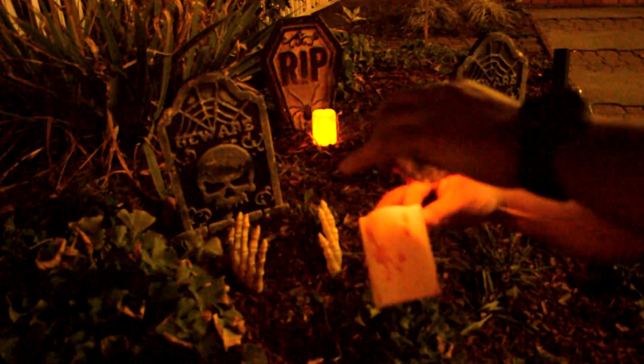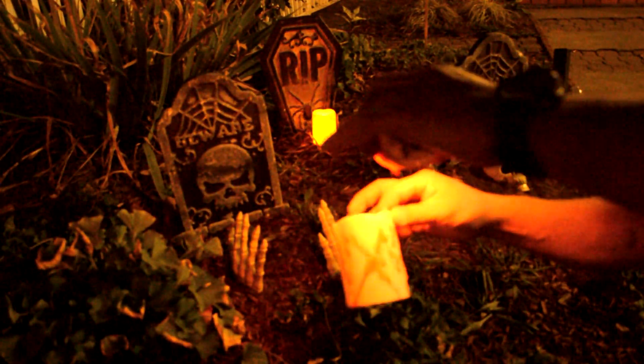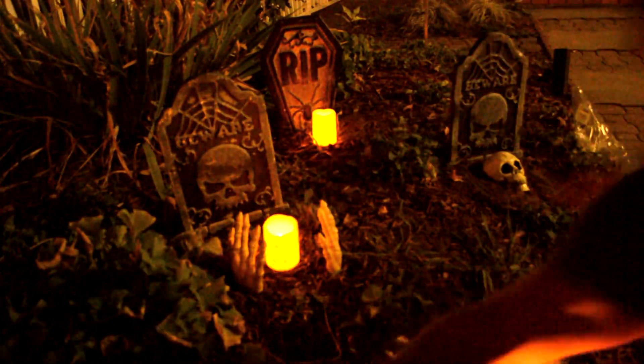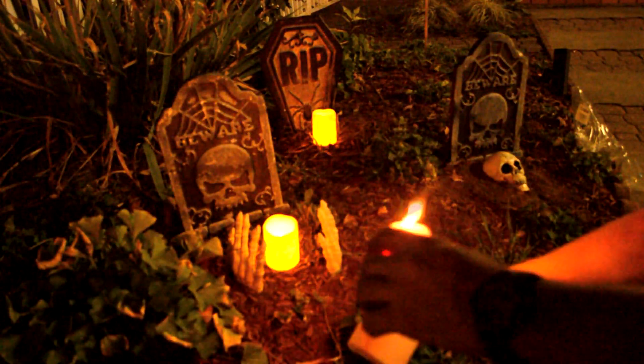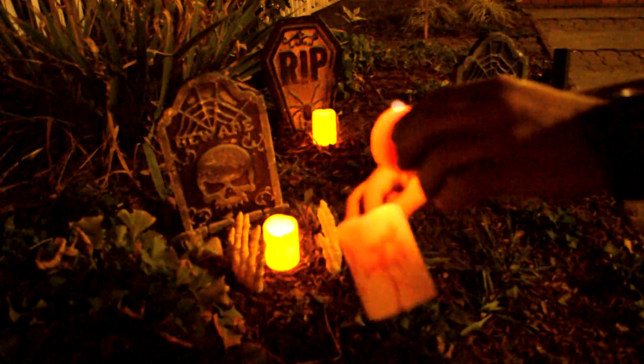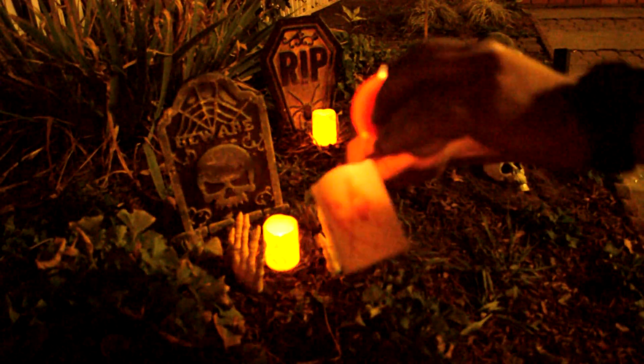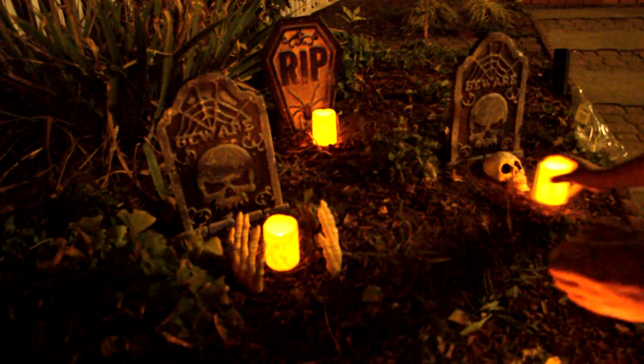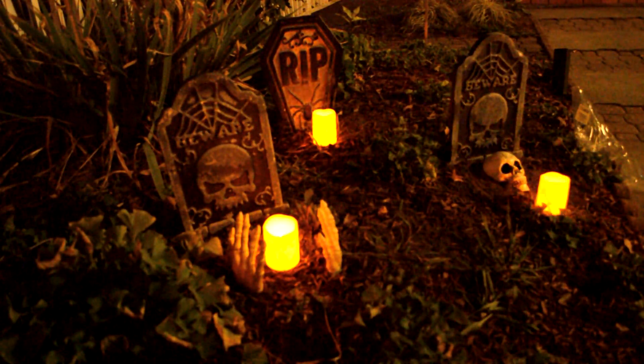With the red candle, what we're going to do is spread a little bit of that red wax on top to make it look like blood is on the candle. They last for a long time — I've been playing with these candles for a while and they're still working after about a week and a half.